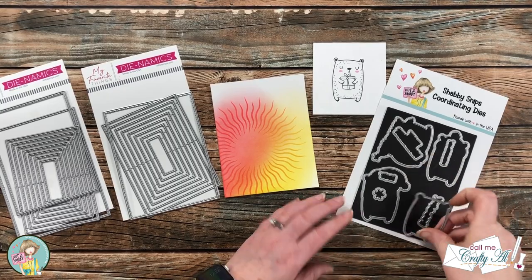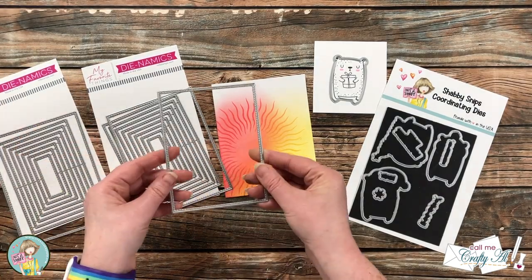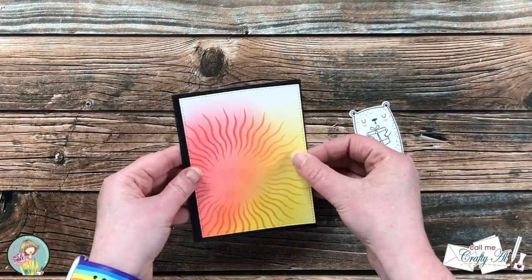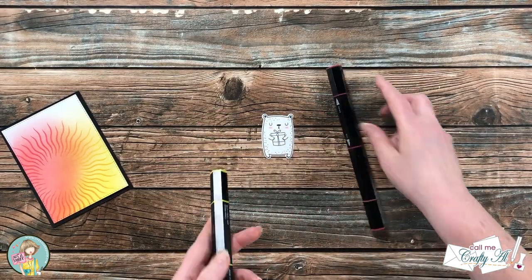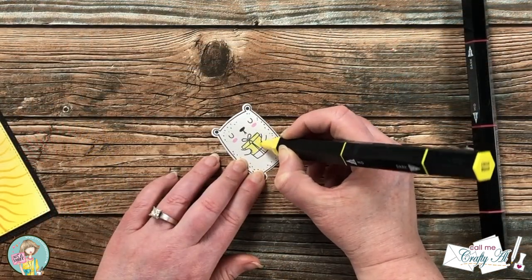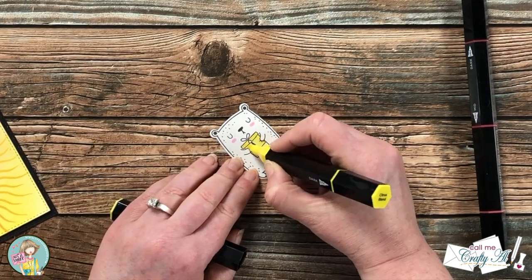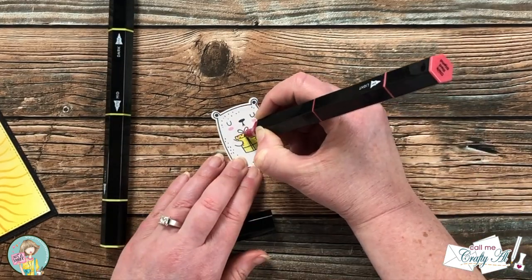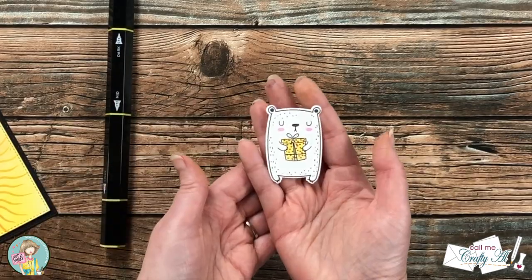I got out that coordinating die set, which comes in so handy for these images, and I also got out a couple of dynamic stitched rectangle dies — I'm going to use one on my ink blended piece and one on a scrap of black cardstock. I will be leaving my bear mainly black and white, but I did bring in a couple of tri-blend markers (I'll list the colors below) to add a little spotlight or selective coloring on the image. I decided to match his gift to the ink blended background: I colored the box itself a solid yellow, then brought in the red marker and added some polka dots. I thought this tied the image and the background together and added a little fun.